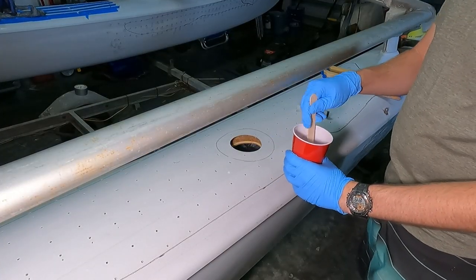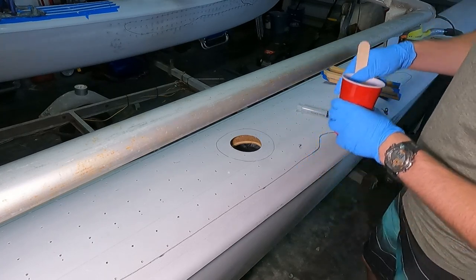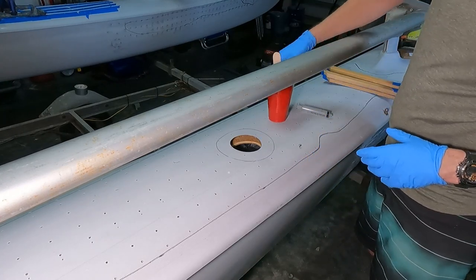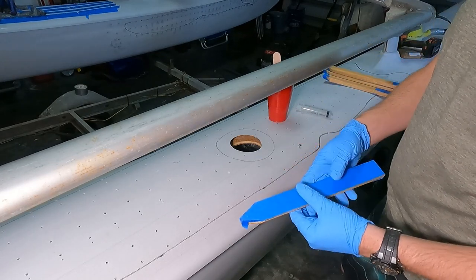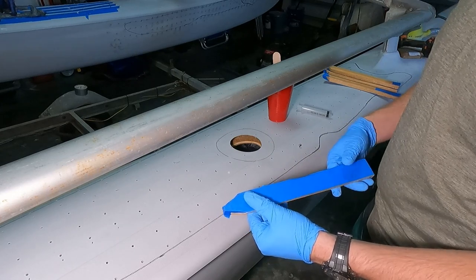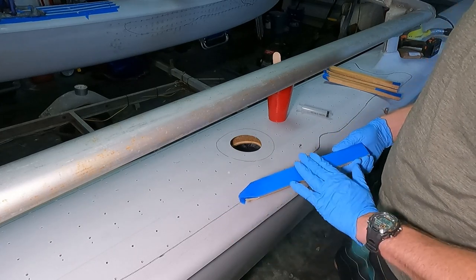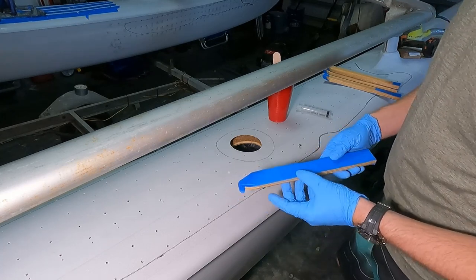We've got the next batch of epoxy mixed up for the right hand hole. Got a little bit more this time — probably about 25% or 33% more. But instead of using the trash bag grocery bag wrap, we're going to use just blue painter's tape on one side and hopefully this will be enough to still allow these to release.